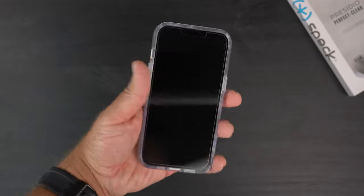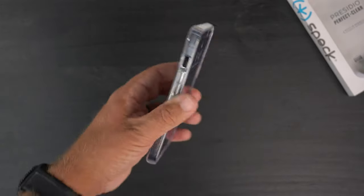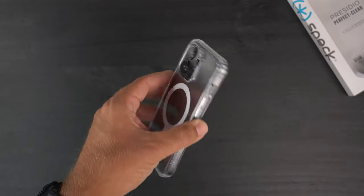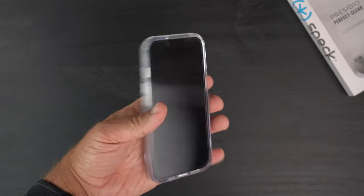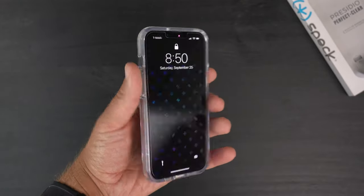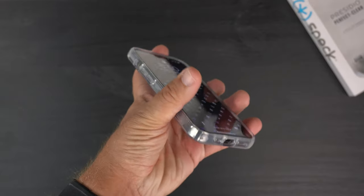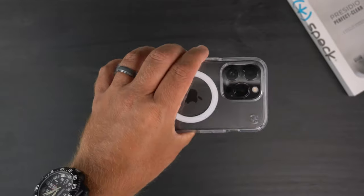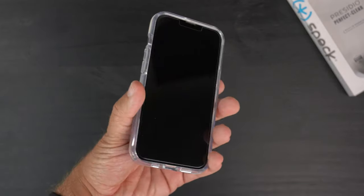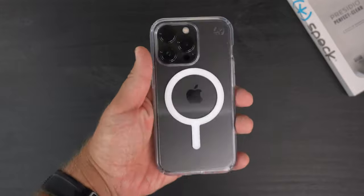As for the overall feel, it's pretty slim — you can tell it adds just a tad bit of bulk. The Pro models are already a little over 200 grams, so any case will add to that weight, but this is a lightweight case, not super bulky. It feels good in the hand, and the material is gummy, meaning it's going to be grippy — especially when your hands are a little sweaty, you'll definitely have a better grip.